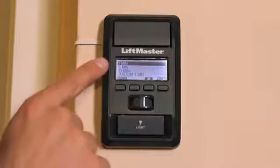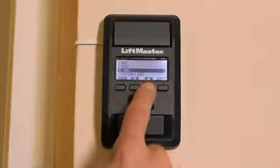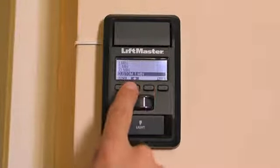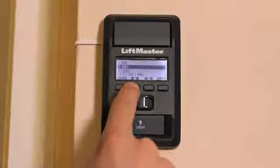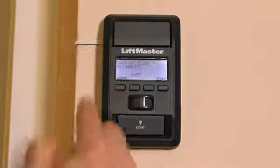Here we can select the time interval that we want the door to close in — one, five, and ten minutes, as well as a custom setting that allows you to set a close time from 1 to 99 minutes. I'm going to set it for one minute and then press the enter arrow again. Press exit to go back to the main menu.